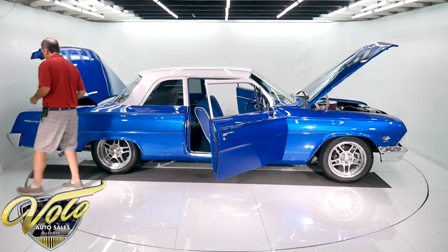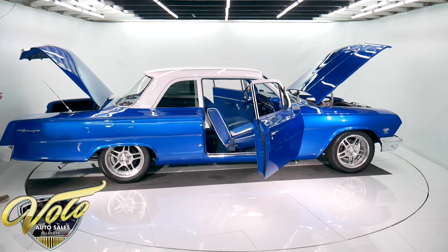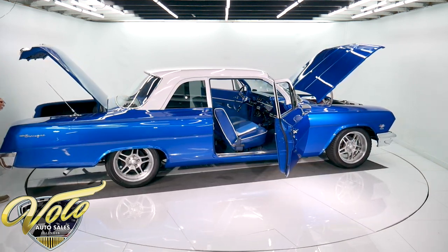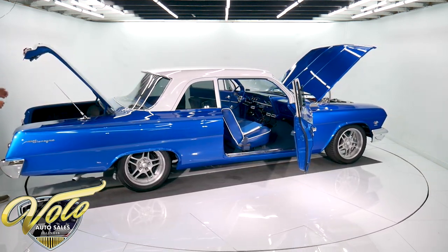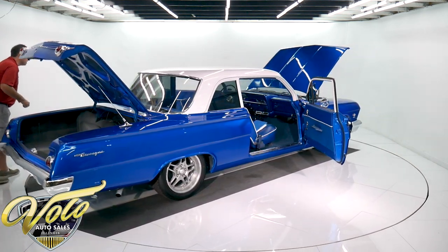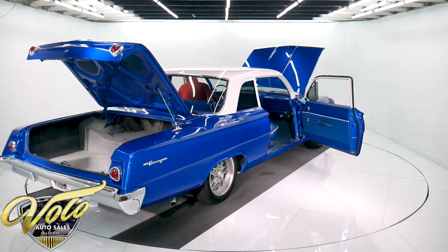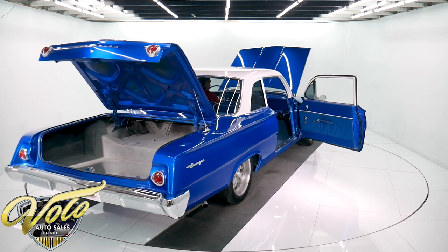What you're getting here is all those goodies — a big block, air conditioning, steering, brakes — and it's a frame-off restore. This is a show car. It's sharp looking and it's really affordable. You're not going to have to pay 50 grand for this car. If you want all of those things, this has a lot of value. Let's start it up.